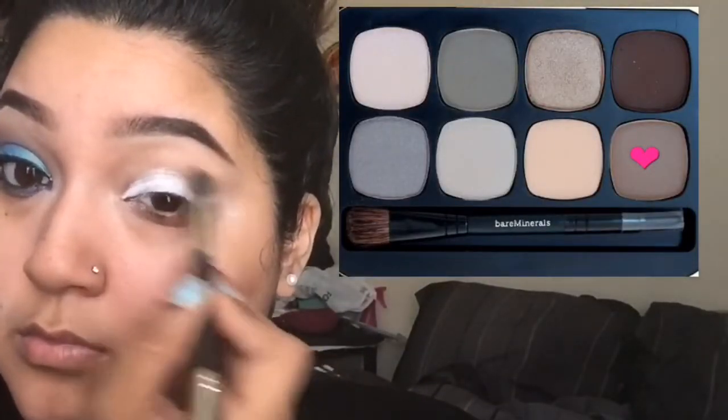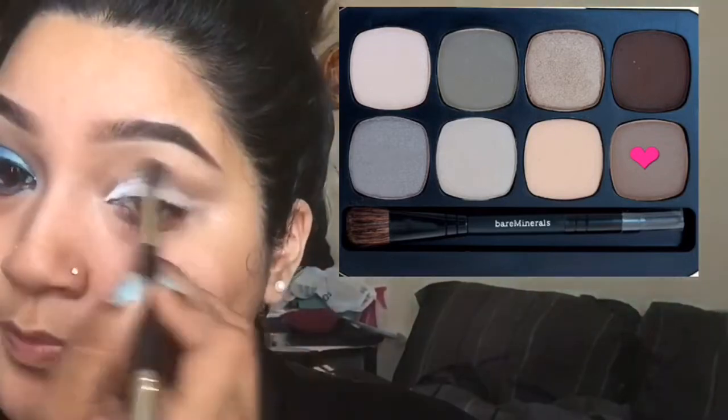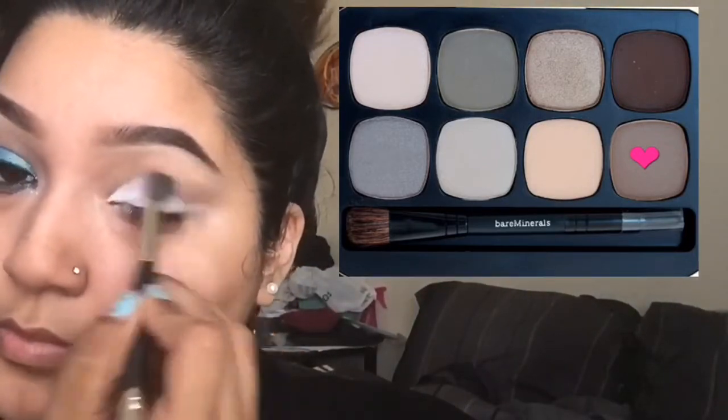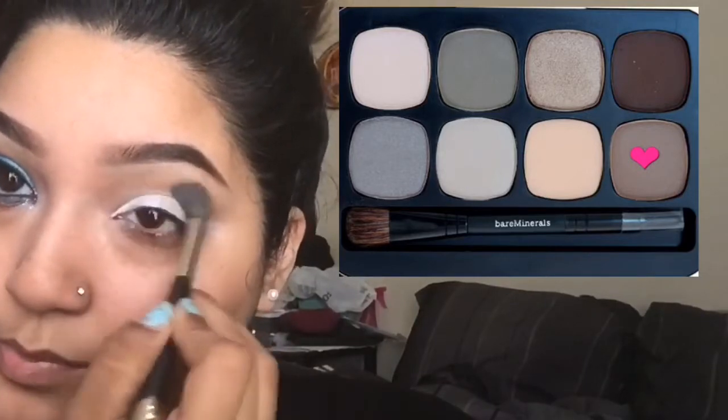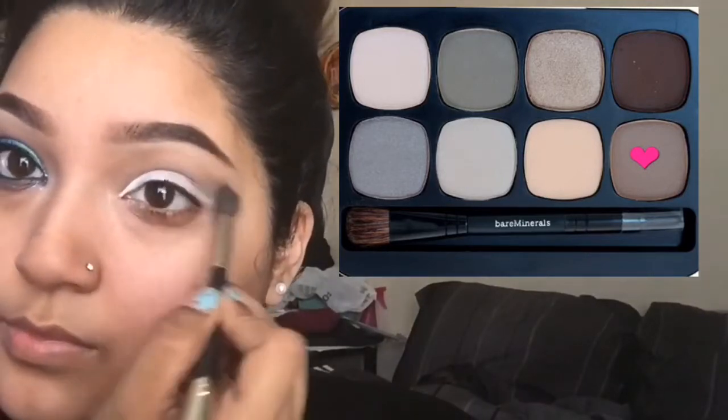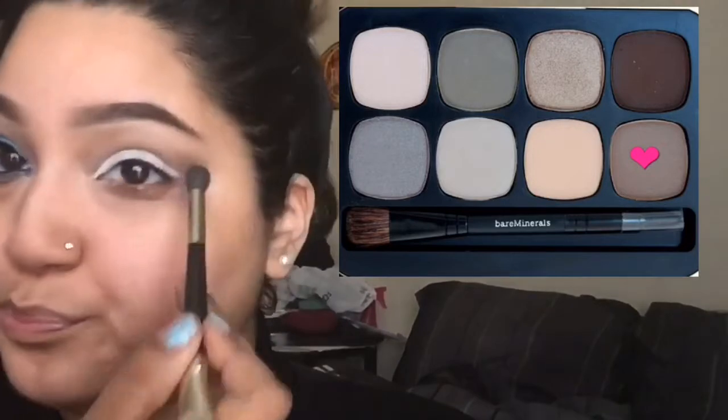Using my Bare Minerals Power Neutrals palette, I'm going to be using the shade 'Get Ahead,' which is a taupe-brown shade, and it's going to be our base for our crease.